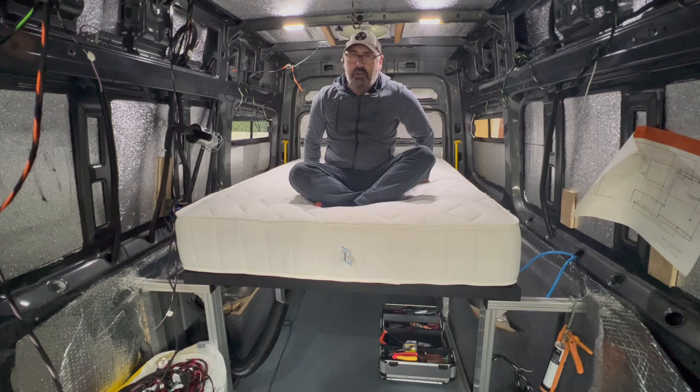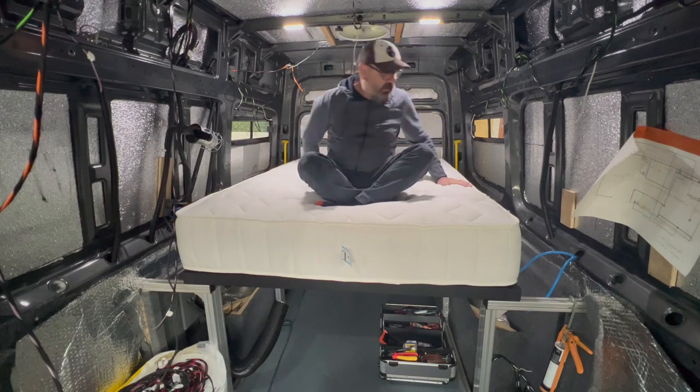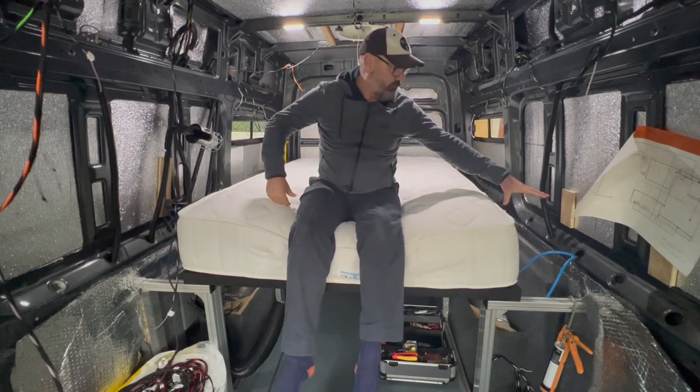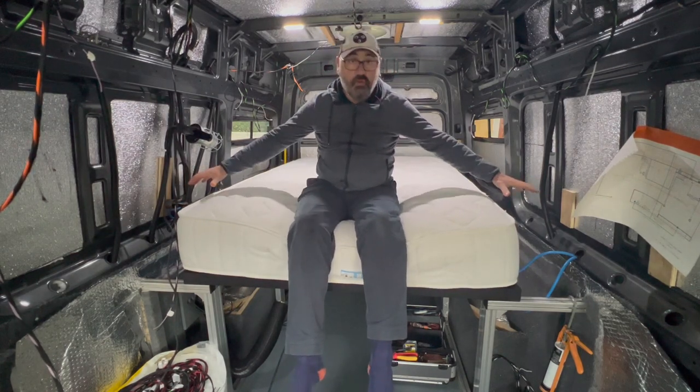Am I wittering? I am, I apologize. At the side here, we're going to be having boxes, storage boxes.